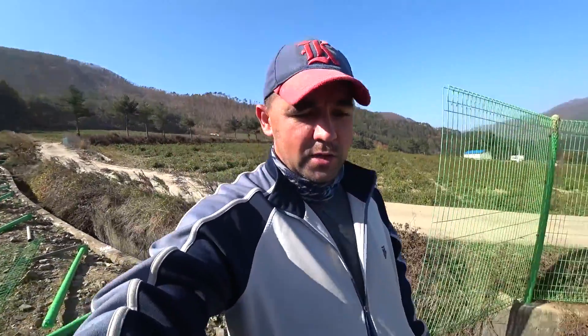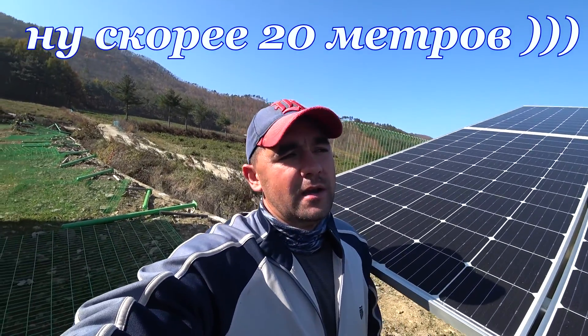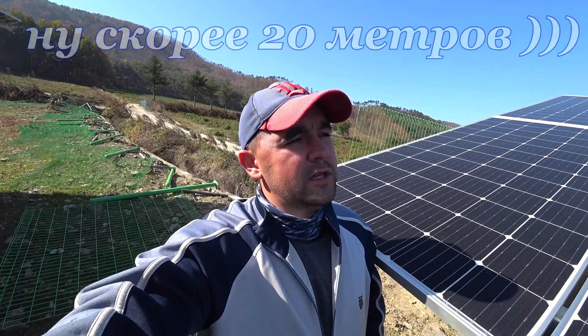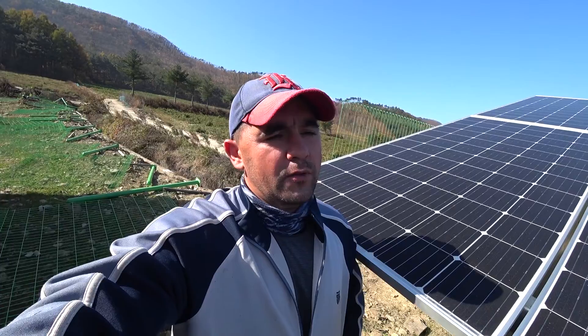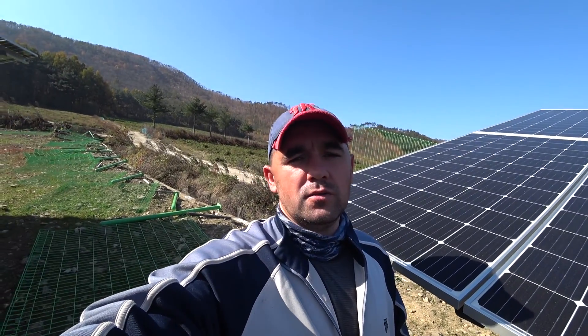До обеда мы сделали небольшой батак — метров 5, наверное. Потом поехали, покушали. И сейчас до часа балдеем, а потом по новой будем устанавливать до 5. И отсюда сразу домой.